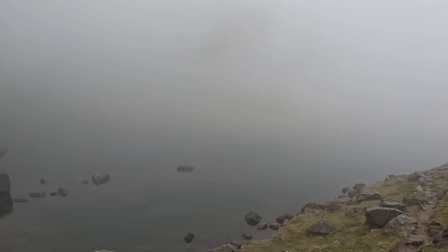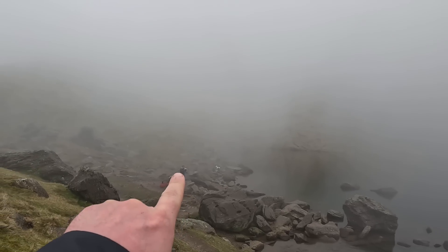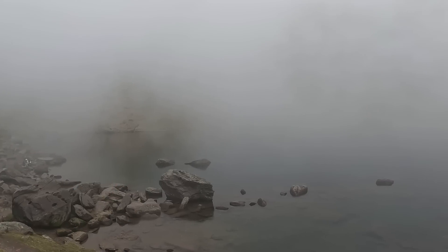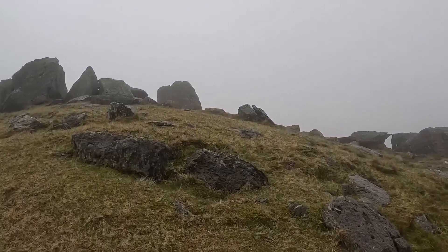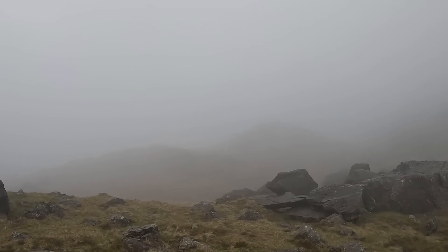Right, so believe it or not, two or three minutes ago you could see all the way up to where the mast is — you could see the other end of the pond. Now you can't. It's just suddenly come straight in — all the fog, all the mist, it's everywhere. Just like someone's gone, 'There you go, now you've seen it, now you're not seeing it.'